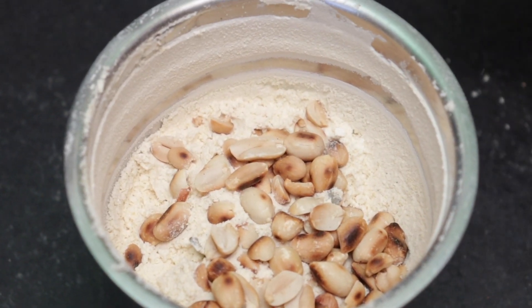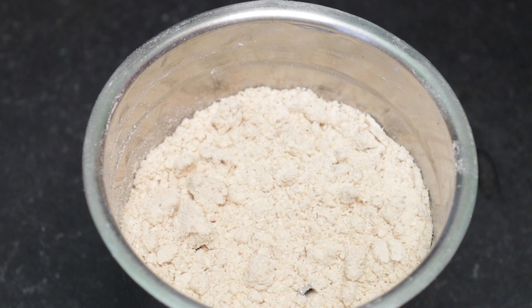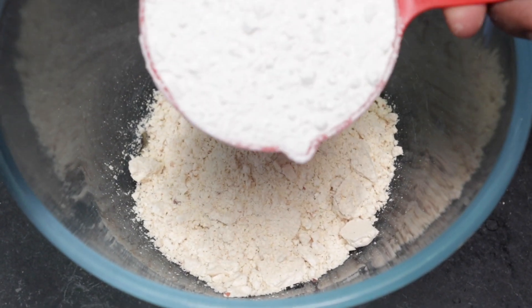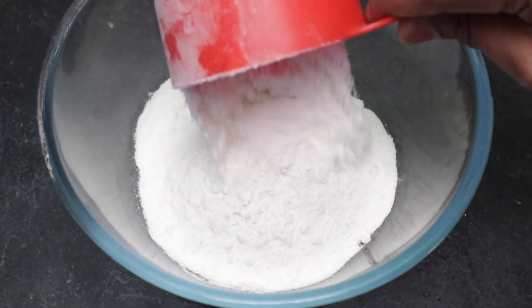Let's grind the pulse. Now, let's make a mixing bowl with the fine grinder.